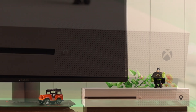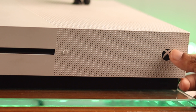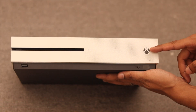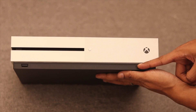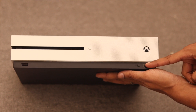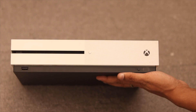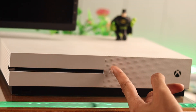First, let's take a look at our console. At the front, we have the Xbox logo, which is actually the power button, and it also works as the LED indicator. Below that, we have the small pair button, which we'll use to pair our controller. And there's an IR receiver and blaster for the Xbox One remote. On the left, we have a USB 3.0 port and a disk drive with an eject button.